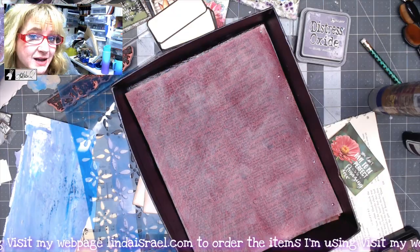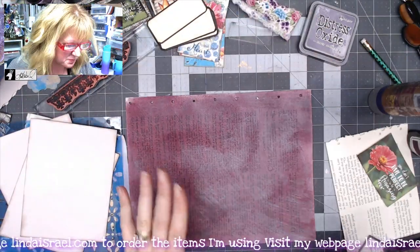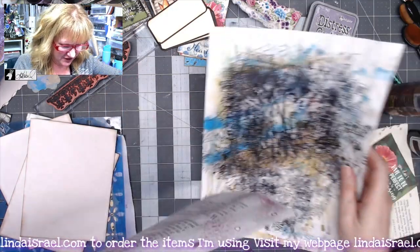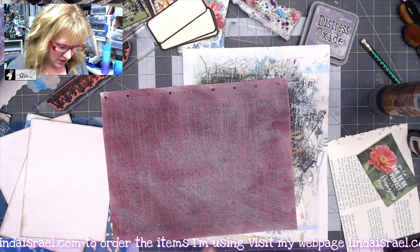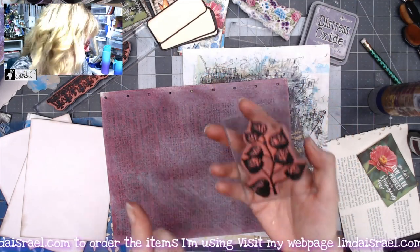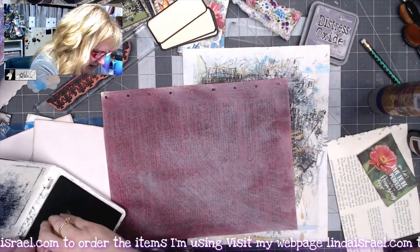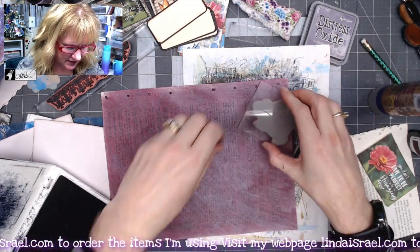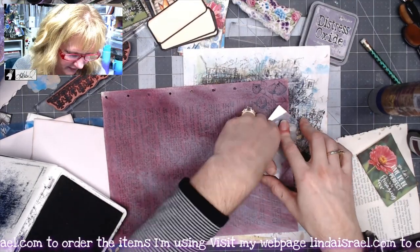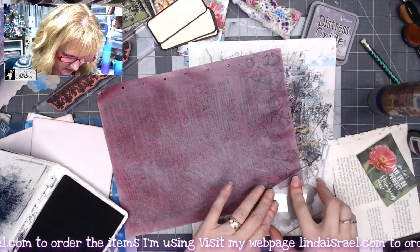My painted page is pretty much dry. I'm grabbing a scrap of paper to protect my desk, and I have the leafy branch from Beeline Designs, a rubber stamp, with jet black archival ink. I'm prepping this to use on my envelope, coming down the edge and over-stamping on this book page.